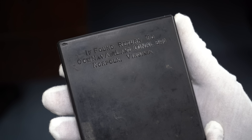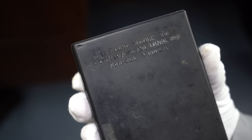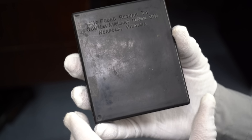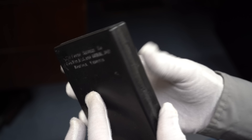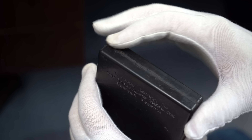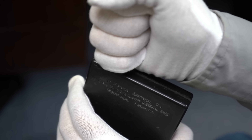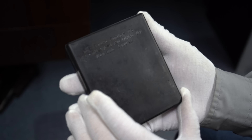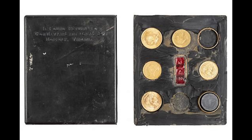It basically says return to Norfolk, Virginia — like you're going to find this in Europe and say, 'I better mail it back to Norfolk, Virginia.' But they were worth some money. This inscription is on both sides. At the time, the gold value inside was worth about $25 to $30. There is a molding seal, and what I read is it's very hard to open — they would have to take their knife or bayonet to cut through it. Here are some examples of opened ones — you can see the gold coins, European gold coins, and the wedding bands, which were 24-karat gold.